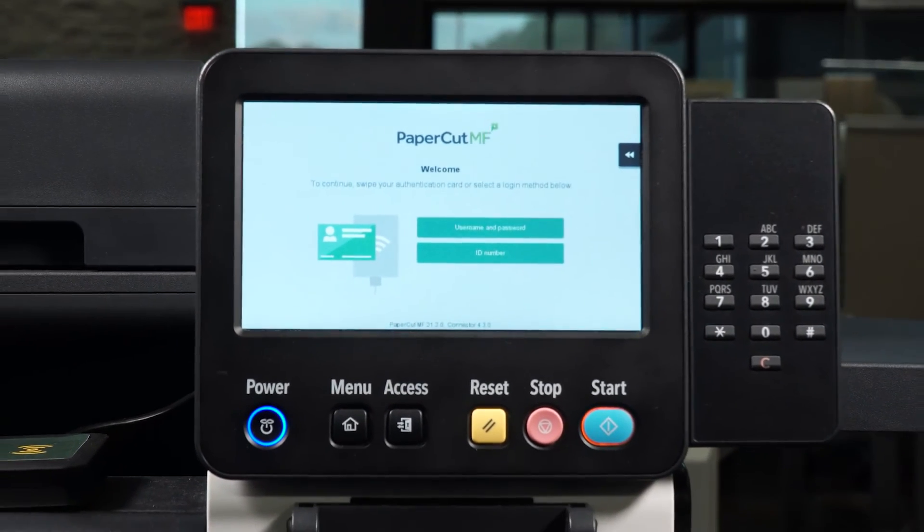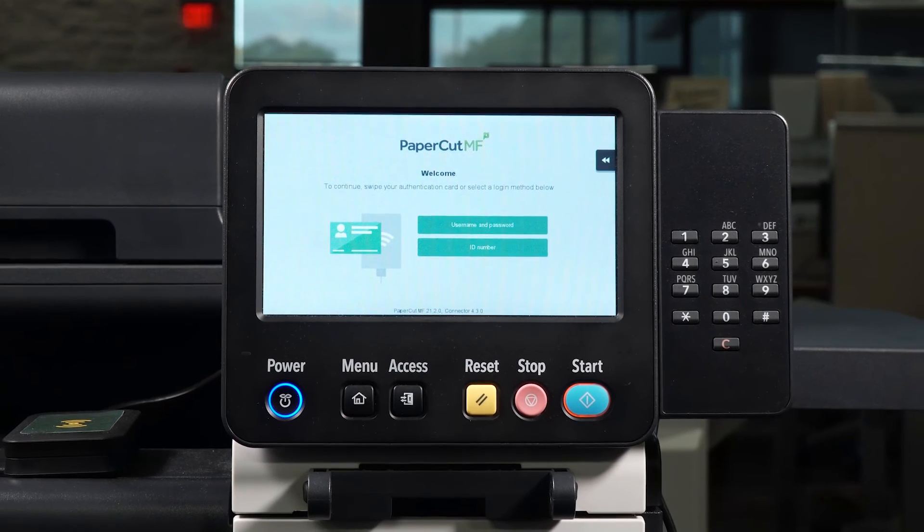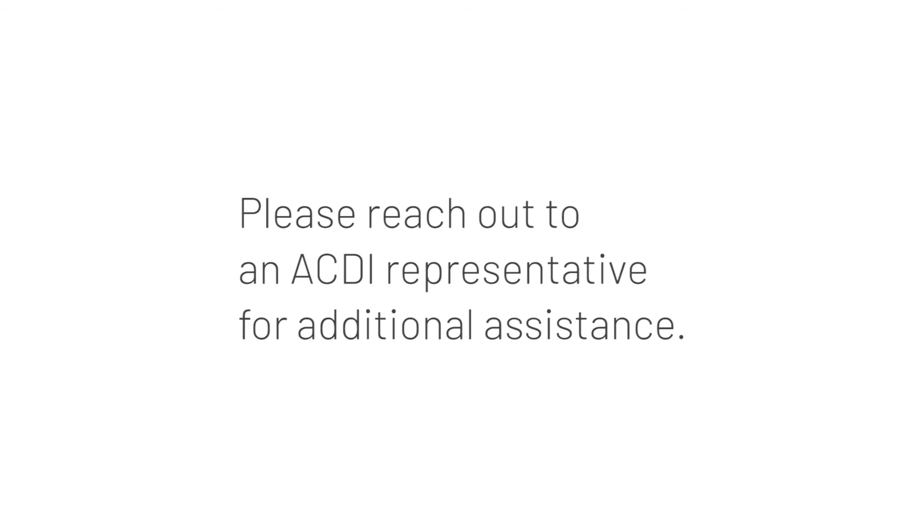Congratulations! You are now ready to fax with a PaperCut MF-enabled device. Please reach out to an ACDI representative for additional assistance.